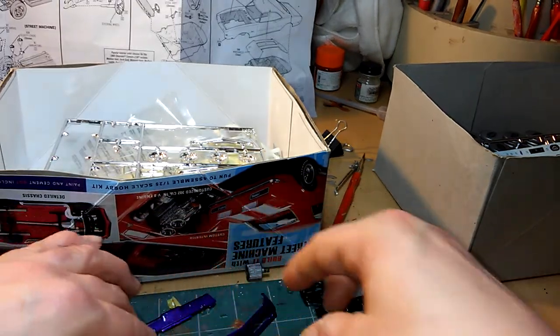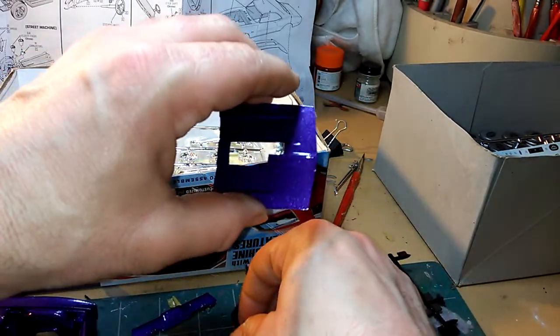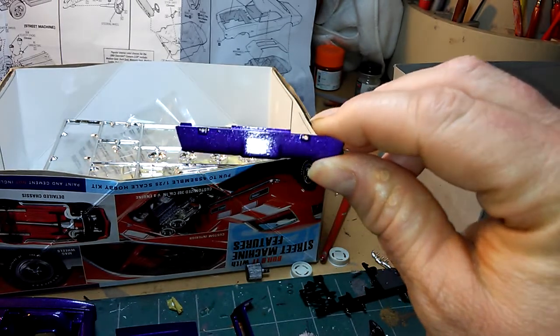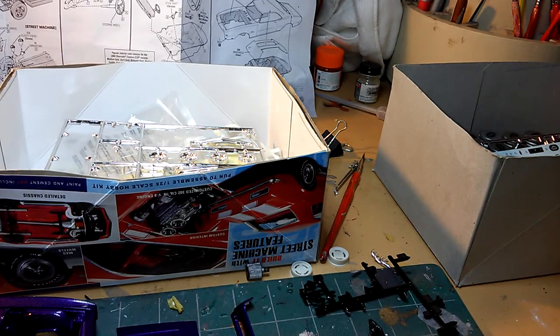Then we got some other parts — the front bumper panel and the hood with those engine holes in there, and here's the back bumper panel right here. This goes out to all the modelers out there, and kids can watch this too — it's appropriate.